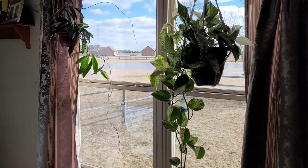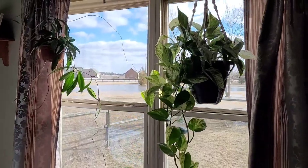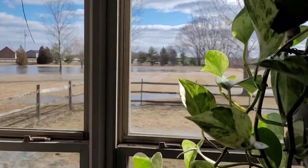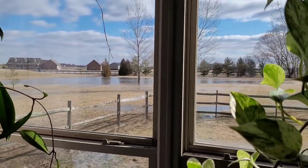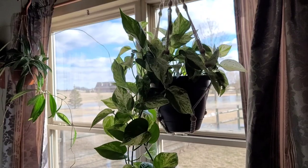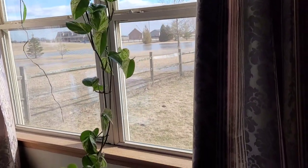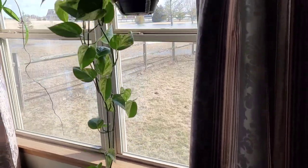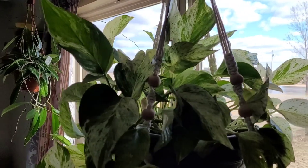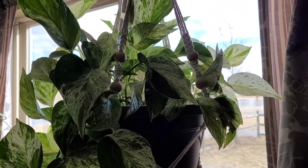Here's the view out of my back window in our bedroom. As you can see, we have a lot of standing water from the rain the other day. This one right here is my Pothos Marble Queen — very beautiful plant, pretty easy. I'd say almost as easy as the Golden Pothos, a little bit slower growing, but other than that.